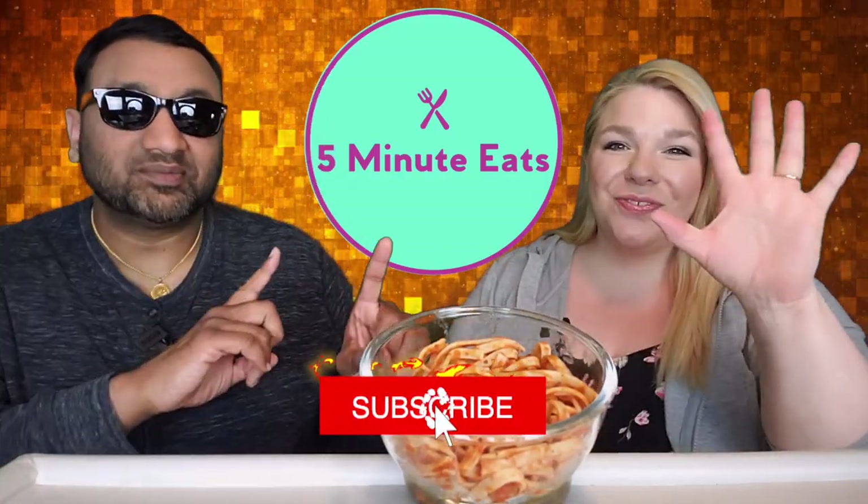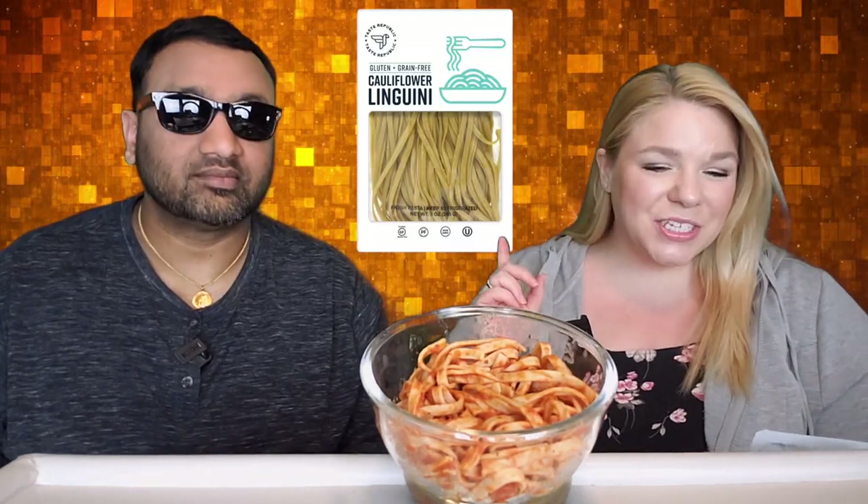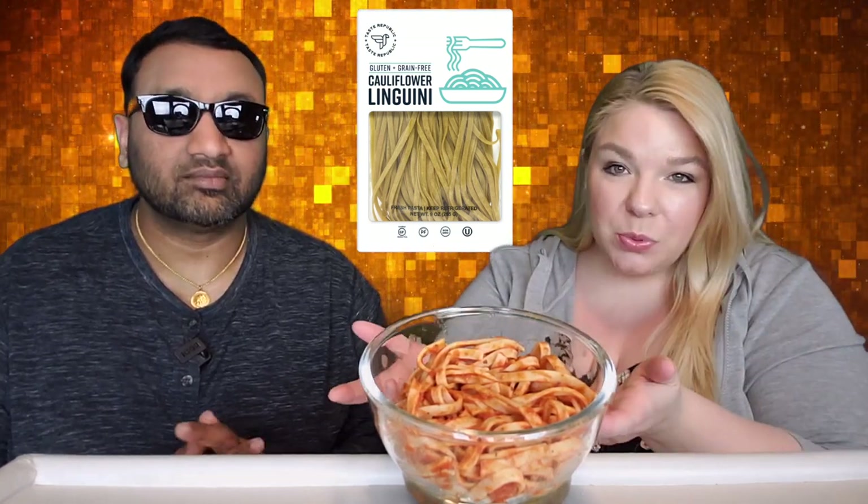Hey everyone, welcome back to 5 Minute Eats. Alright guys, we've got an interesting kind of pasta for you today. This is the Taste Republic Gluten and Grain Free Cauliflower Linguini. We did put some sauce on it because it would be a little difficult to eat with no sauce.